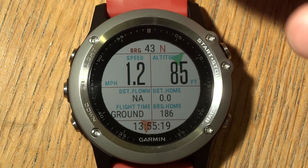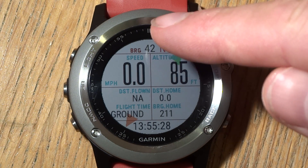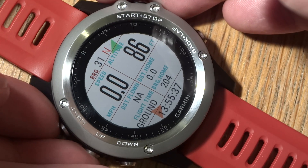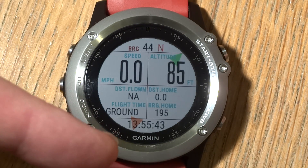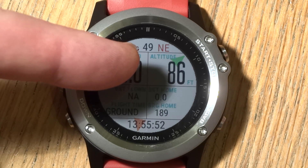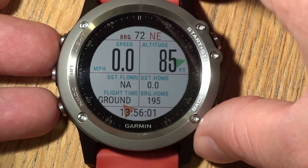Now it's got a GPS lock. By default, the compass is set so that north is always at the top. The green arrow shows your direction of flight, or if you're not moving, the direction you're facing. The red arrow shows the direction you need to go to fly home. This is your actual compass heading — when you're not moving it's just the direction of the watch, but when you're flying it will be your actual heading.